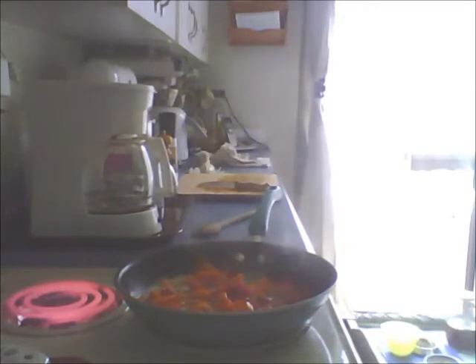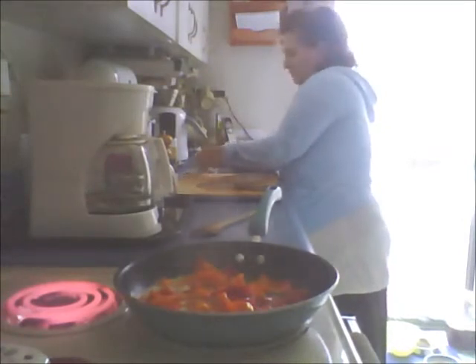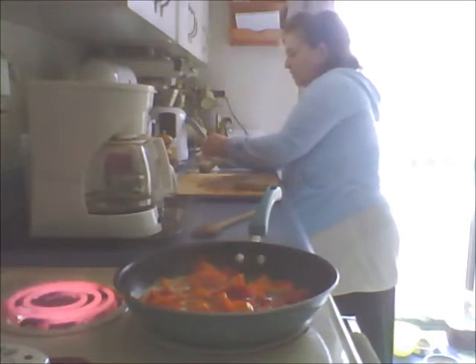I'm going to turn it down to between medium and medium low. I'm going to set the shrimp in a pan of cold water and let them thaw that way before I start pulling off the tails. These are huge tiger shrimp. I'm going to get another garlic clove chopped into the pot.